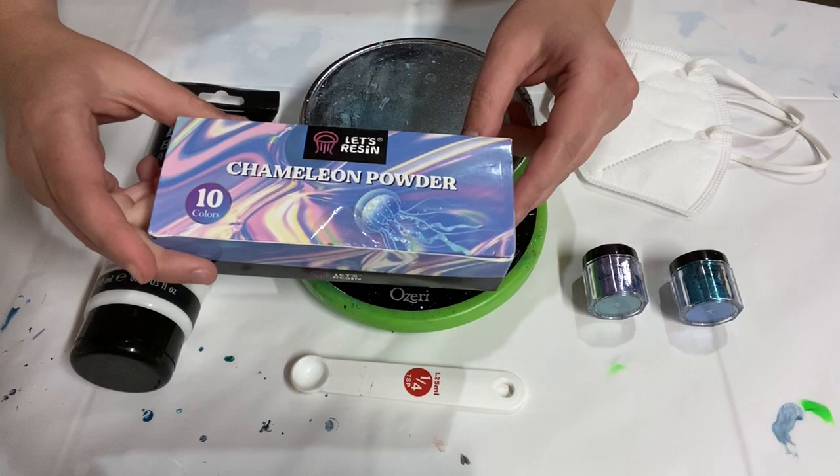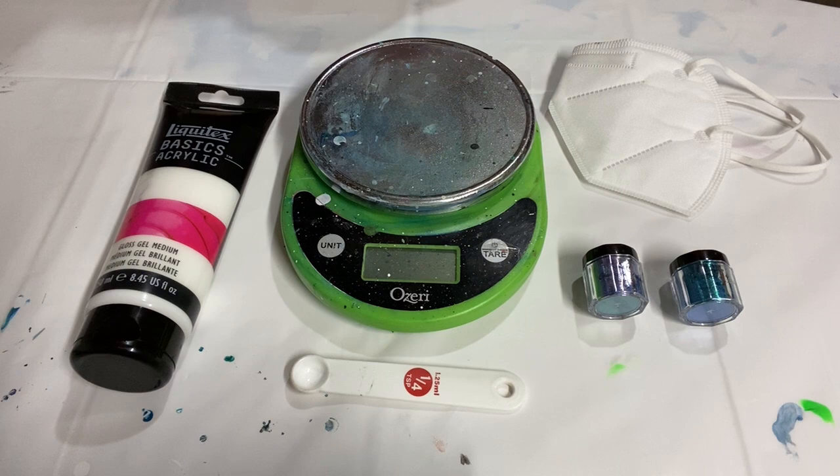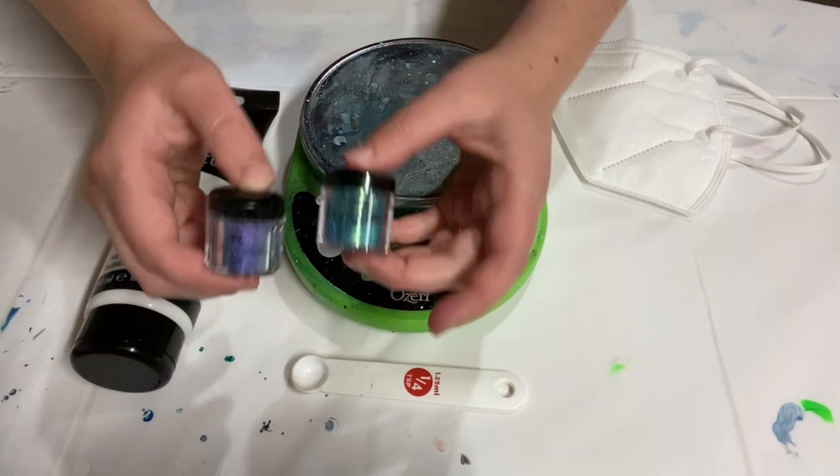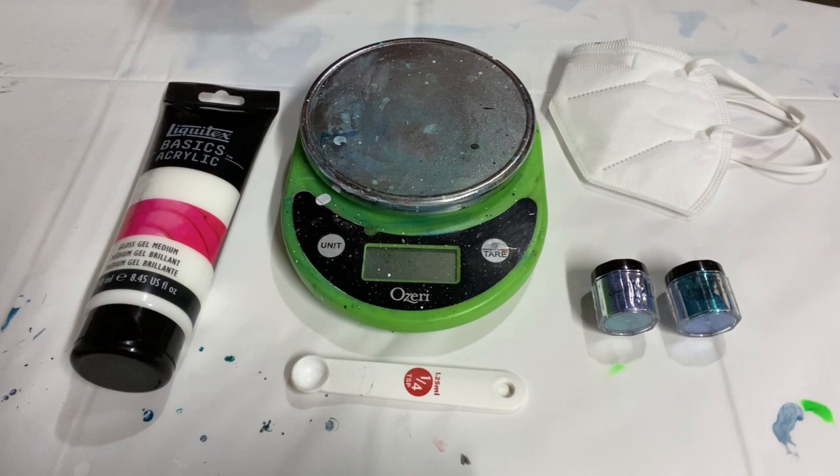I'm Anna Blunt and today I'm going to be mixing some mica powders with gloss gel. I've got some chameleon mica powders here which are color shifting. They're from Let's Resin and I've just started working with them and I like them a lot. You can also use their regular single color mica powders from Let's Resin - they've got a whole bunch of colors. But today I'm doing two chameleon powders that I'm going to use in a couple upcoming pours.